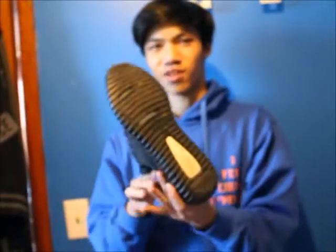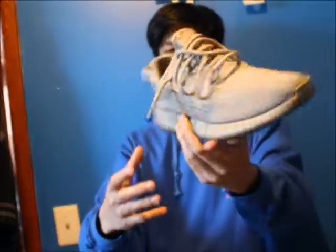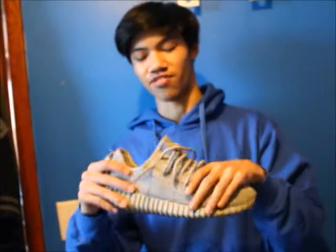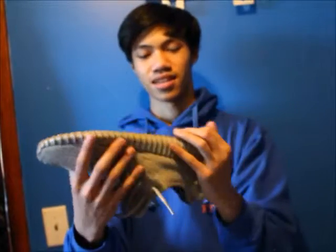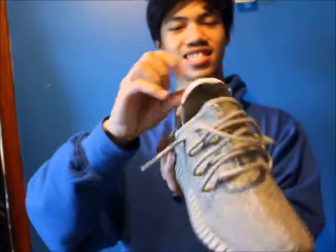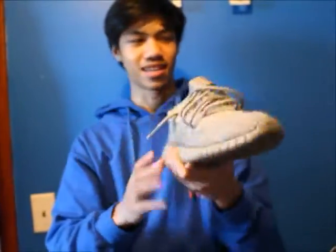Next is the Yeezy 350 Moonrock — super beat. Got for a good price, I think I paid $740, they're like a 9.7 out of 10 condition. Super nice shoe, I wear them all the time. The insole is falling apart which is not okay, but it is what it is. Super hyped up, very nice shoe.